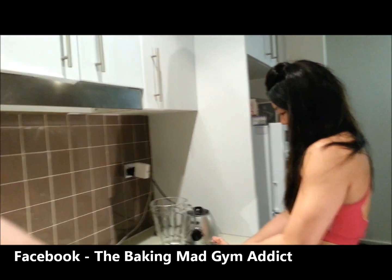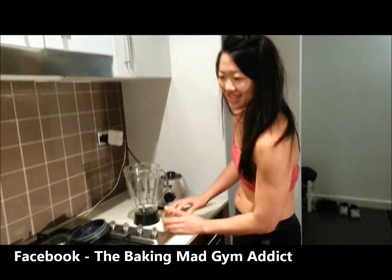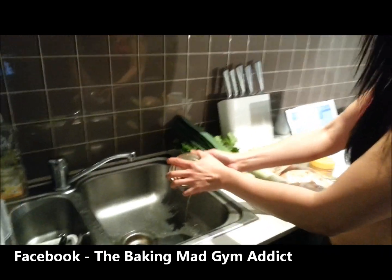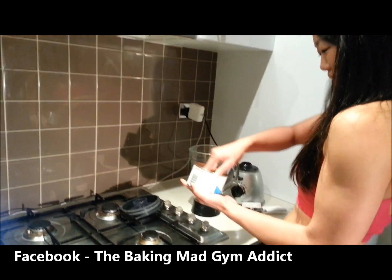One can of tuna, packed in water, drained. I need to drain this. It's done. It's called the no powder, no problem tuna protein shake.